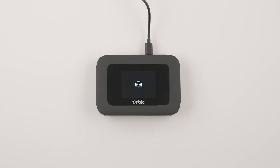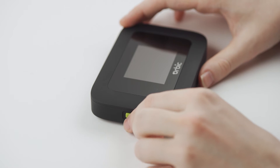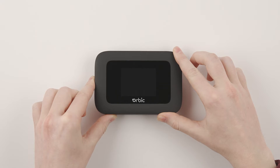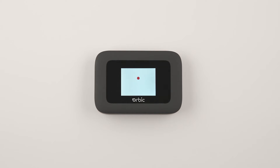Your Orbix Speed can be used with the charging cable left plugged in or on battery power. To turn on your Orbix Speed, press and hold the power button on the left side of the device until the welcome screen appears. At this point, your Orbix Speed will automatically connect to your carrier's network.